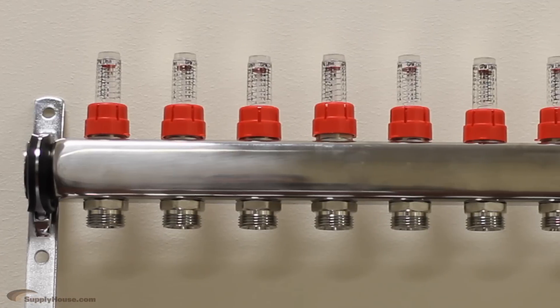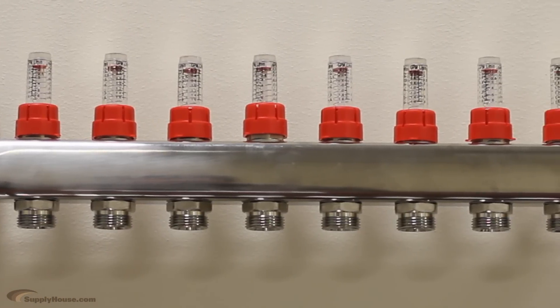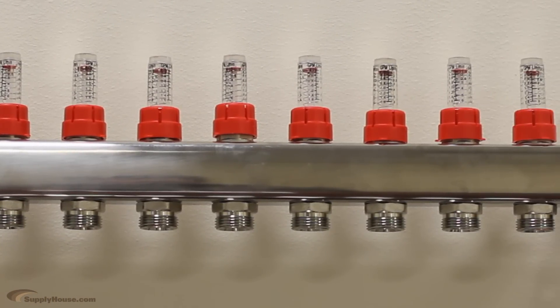Many people ask if they can turn the manifold upside down to better fit their existing system. You can do this, but we don't recommend it because your flow valves should always be pointing up, as they use gravity to work properly.